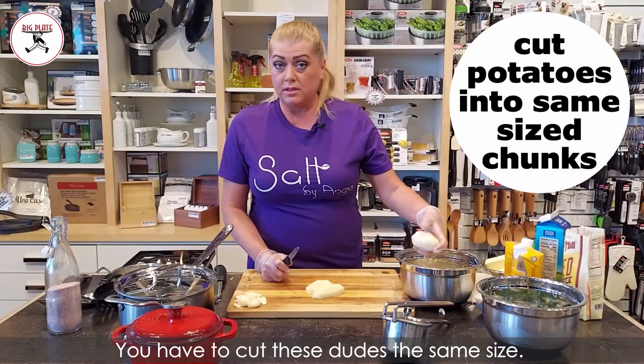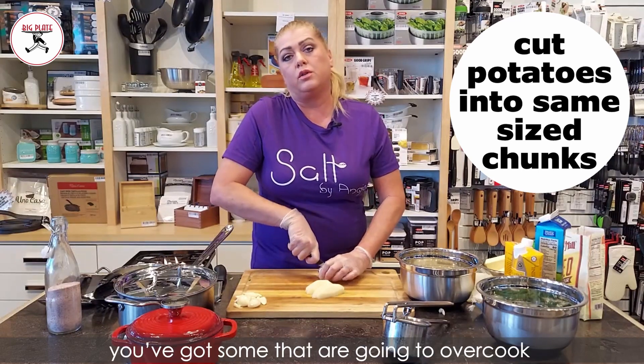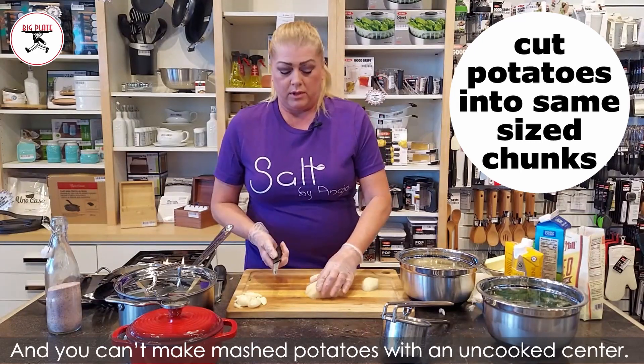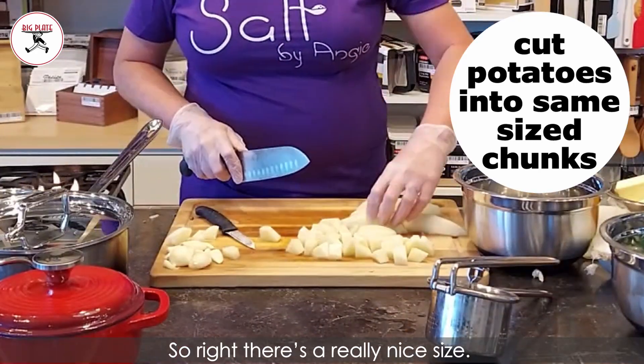You have to cut these dudes the same size. If you don't cut them the same size, you've got some that are going to overcook while the bigger ones still need to cook — and you can't make mashed potatoes with an uncooked center. That's where you're gonna get your lumps. Right there is a really nice size.